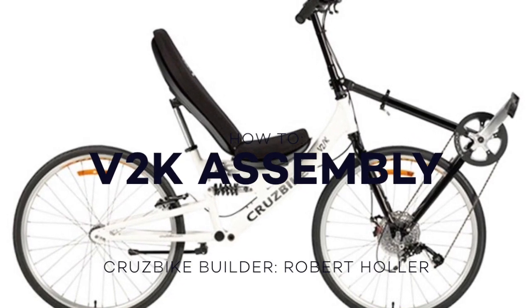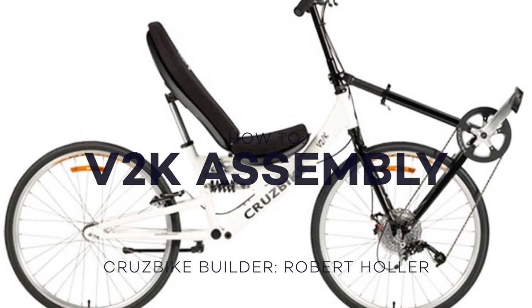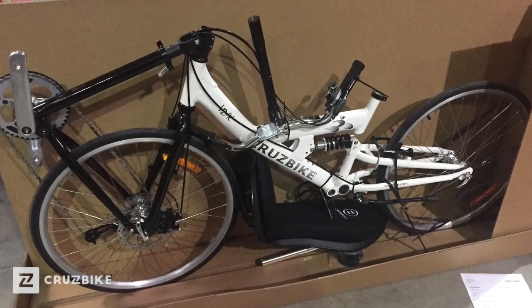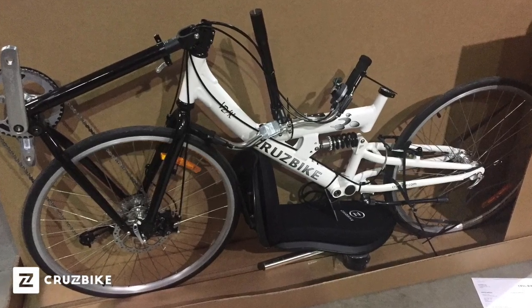Hi, this is Robert with Cruzbike, and today we're going to be assembling a V2K. The V2K arrives nearly 100% assembled in a large crate.